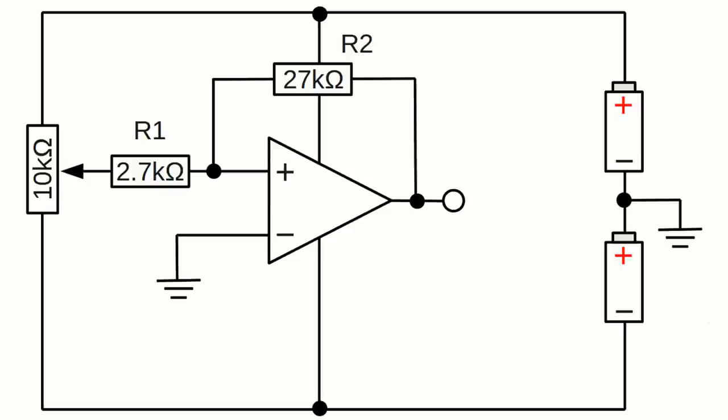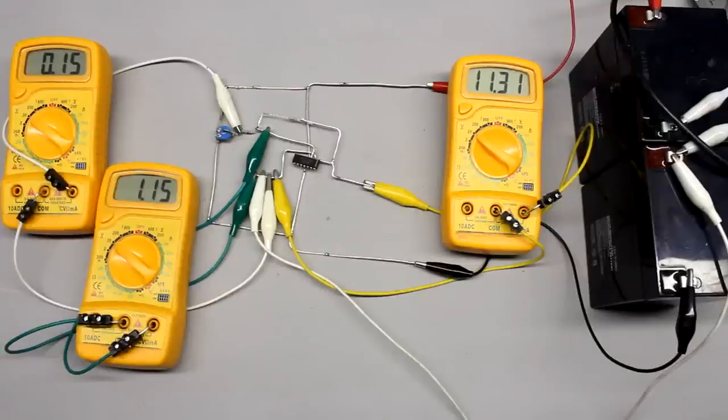Besides negative feedback at the inverting input, we can also apply positive feedback at the non-inverting input of an operational amplifier. When connecting the circuit to a voltage source, the input voltage at the inverting input and the output voltage are zero, but a slight random variation causes the output voltage to tilt to either the maximum or minimum value. Here the output voltage is at its maximum and the input voltage is approximately plus 0.1V. Caused by the feedback of the voltage divider, the resulting voltage drop at the non-inverting input is plus 1.1V.